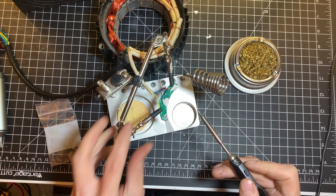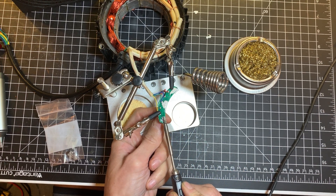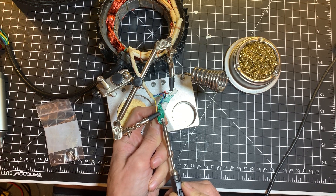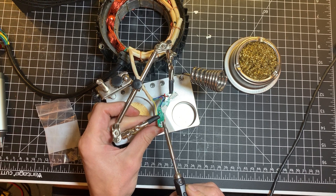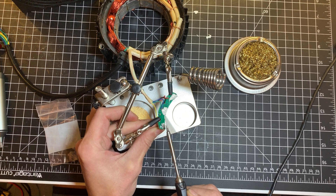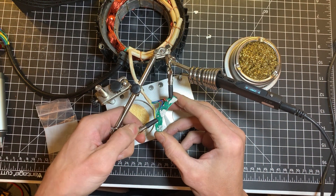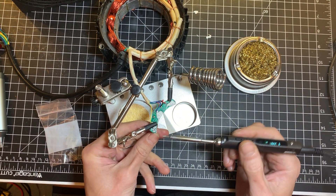Now what I like to do is touch all three and pull on it. The board is not well attached to it, so it makes it harder, and that is good.